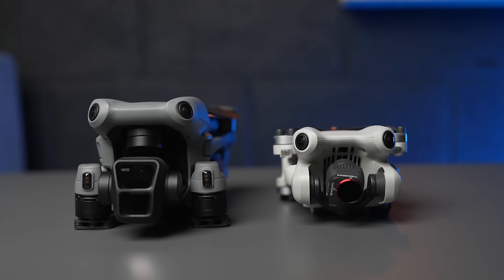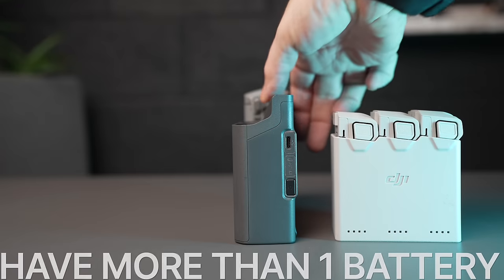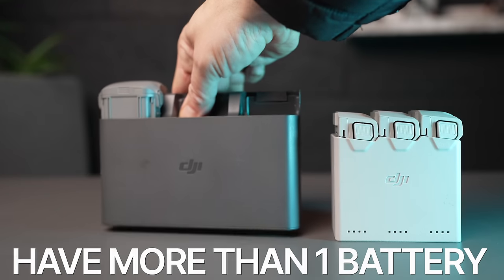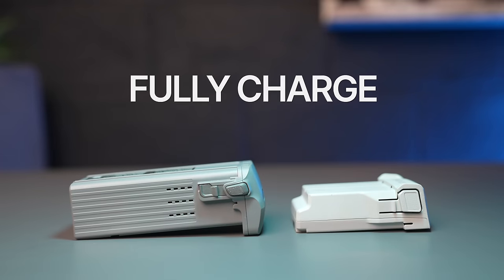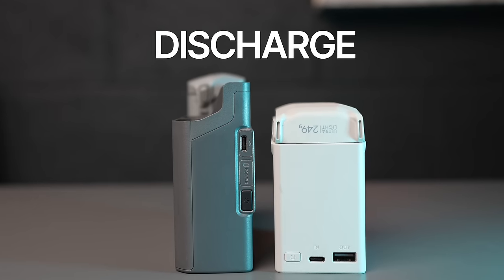No matter which drone you've got, having more than one battery is going to make your life so much easier when you go off and film. You're not going to be rushing the shots, your experience is going to be a lot better. In cold weather, make sure your drone batteries are 100% charged the day before or a couple of hours before you go off and film — just put these on charge so they're at 100%. These drone batteries will discharge when they're in the case.